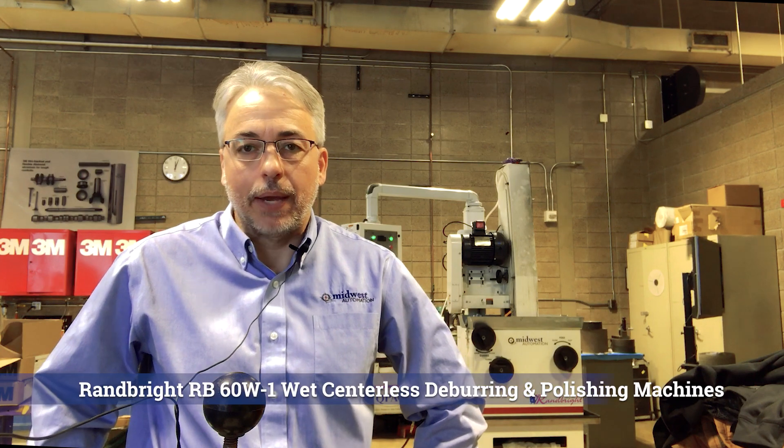Hello Metal Fabricators, Gary Heider here, Midwest Automation. We're over here at the 3M Cam Center in their centerless finishing laboratory. We've got our RB60 wet machine behind us and we're pretty excited.